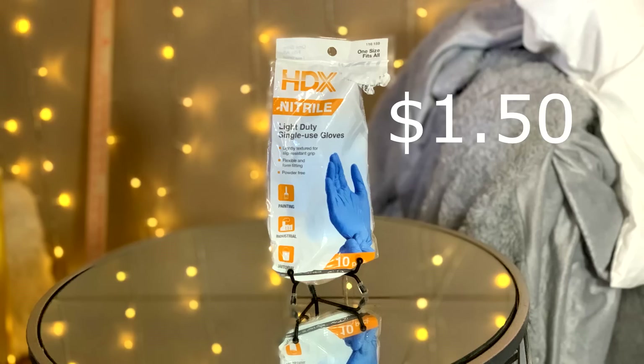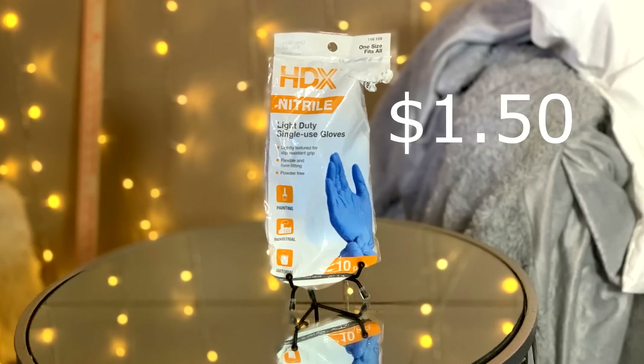Speaking of painting, another thing I really want to emphasize is that if you do any kind of oil painting, I highly recommend that you get gloves. You don't want to get any of that linseed oil and paint thinner on your hands. These are so great for when you're doing oil painting. I use these a lot when I go to the grocery store or when I get gas nowadays, because it's just better to be safe than sorry.